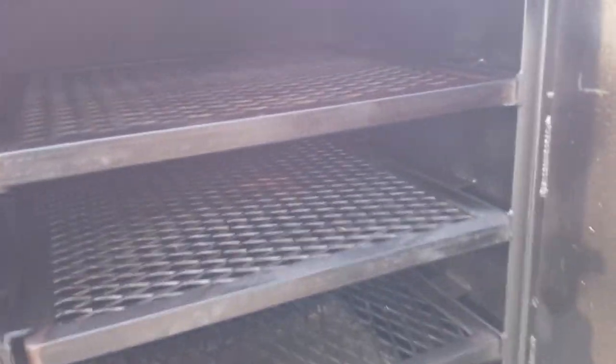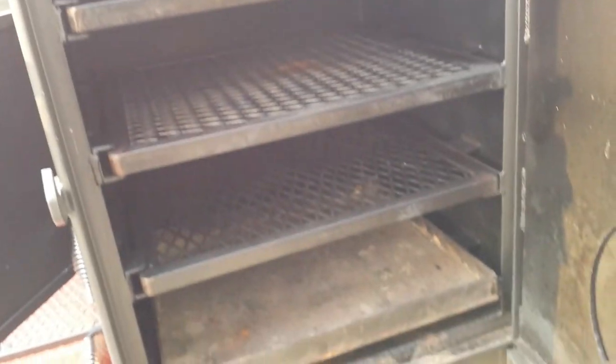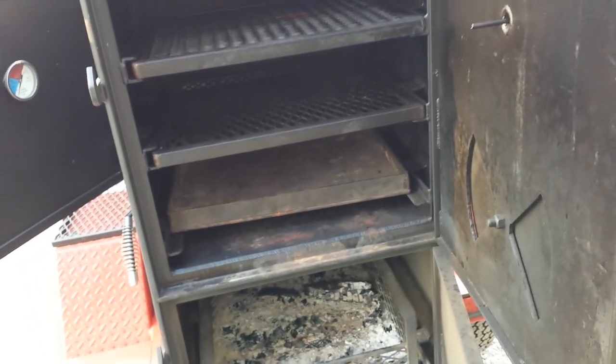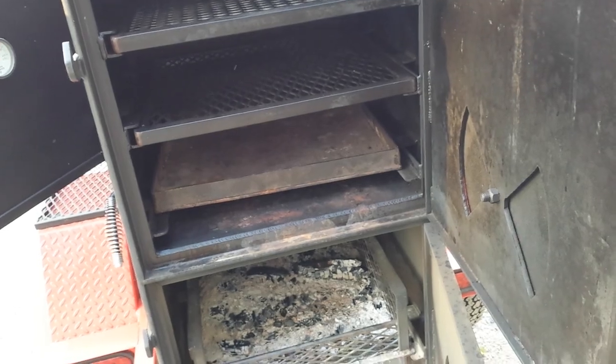For reference size, these are 24x24 shells in there. The guy also made me a grate that comes out - that's a charcoal grate, and I can just cook like that, like I do in my drum smoker. A bunch of options.